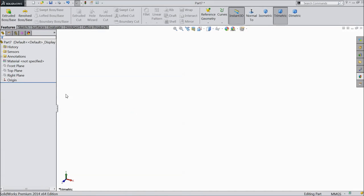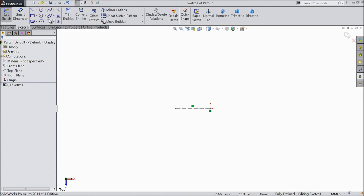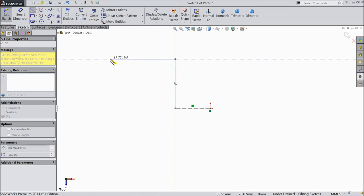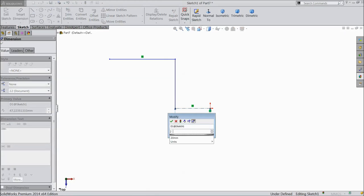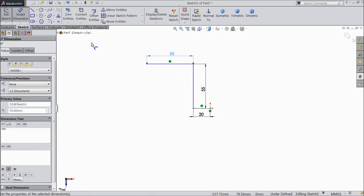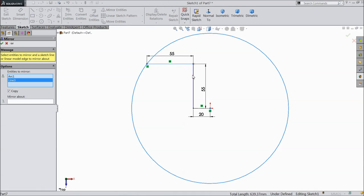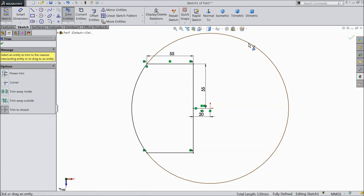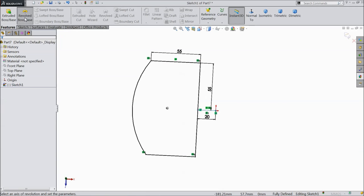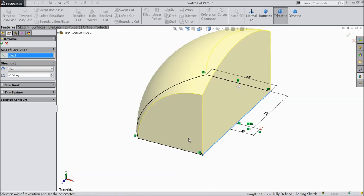Now we are going to sketch Part 5, let's start. Choose top plane, sketch, select center line. Now choose line. Now select dimension: 20mm, 55mm, 55mm. Choose circle, draw one circle from here to this point. Now select mirror entities, click OK. Select trim entities and trim unnecessary parts. Revolve boss, choose 90mm, click OK.